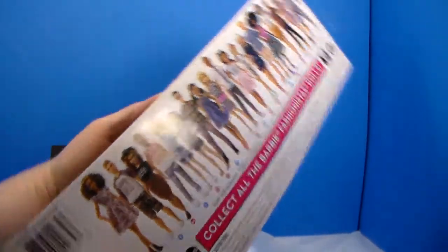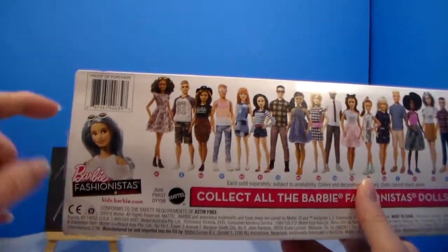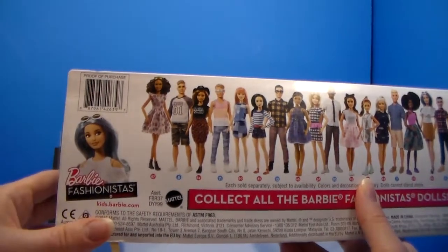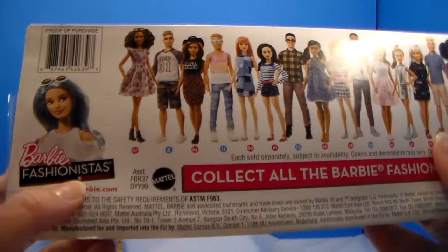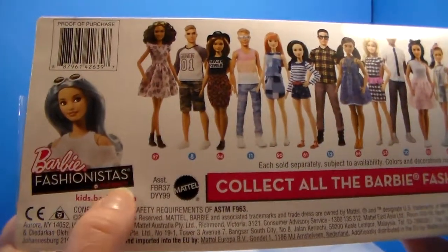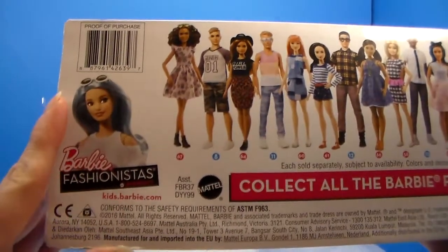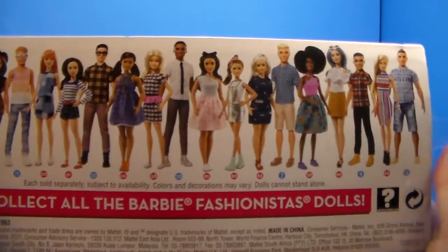I recently got an original Barbie body size that came with an extra dress — I will link to the video below for her. You guys probably won't be able to see it, but it has the number 69 and then says Blue Beauty. Along here was an image of her. Now, the other new one that I got did not have a name on it.